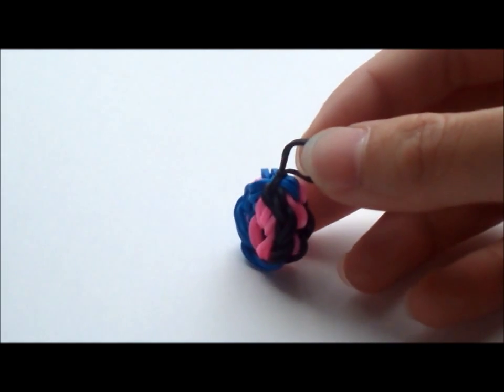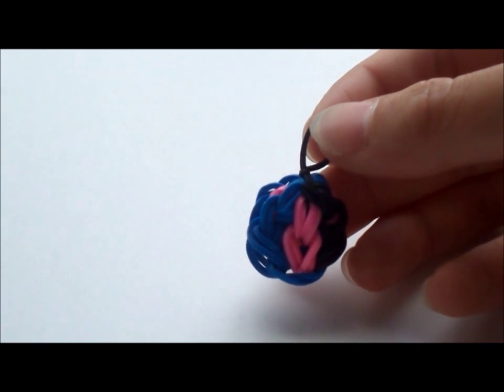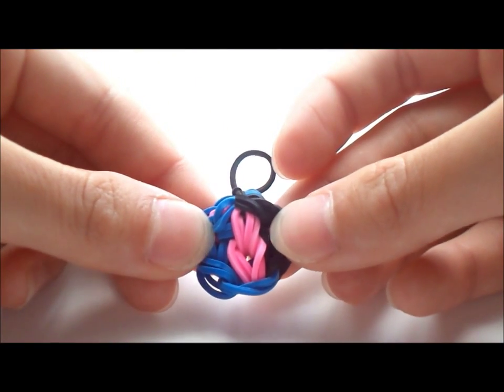Hey guys, it's Doris, and today I'm going to show you how to make the Doris Charm on any type of loom. It is very similar to making a triple single, but it is in a charm form, so let's get started.